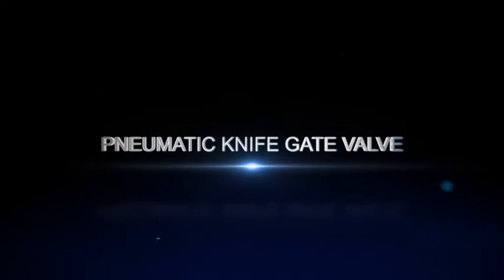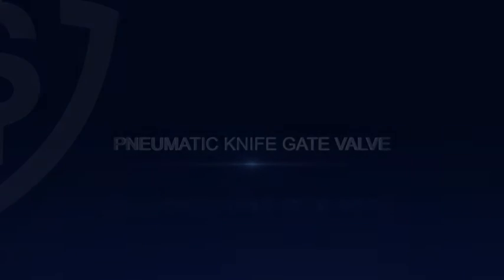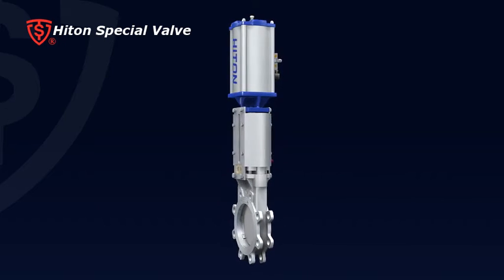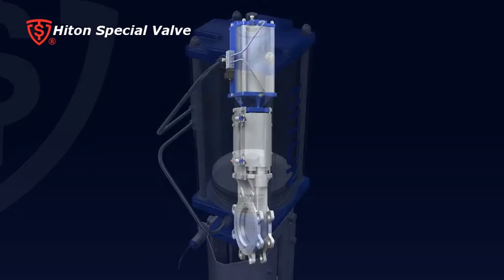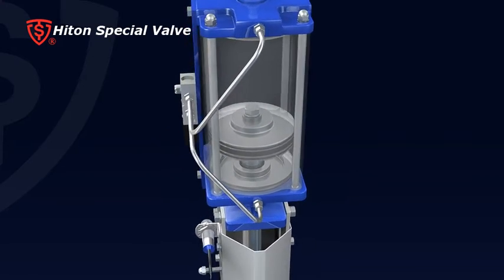Pneumatic knife gate valve. The Hitland knife gate valve is an economical and high-performance on-off valve. It's widely used in pulp and paper making, mining, chemical fiber, sewage and water treatment, and sugar refining industries.